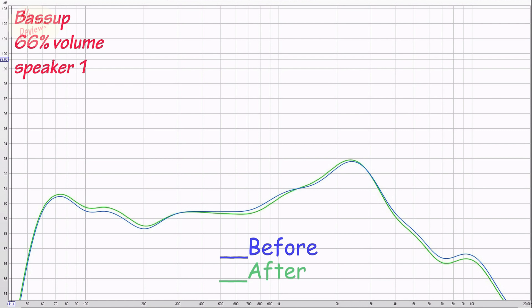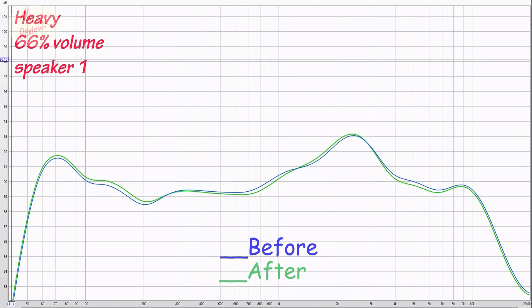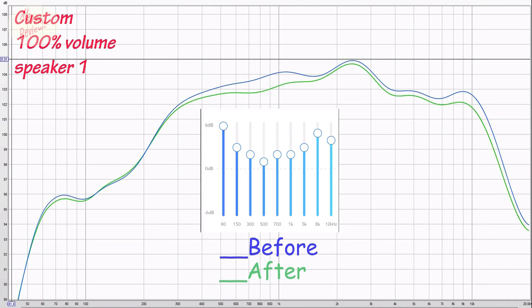On the highs it's fractional but seems less in the highs, and maybe a little bit more - maybe a quarter of a decibel - in the bass, again well within margin of error. Original mode after firmware update: maybe a little bit less in the highs, maybe a little bit more in the bass. In custom mode this is where I'm seeing the biggest difference - again in the mids there does seem to be a decibel difference.